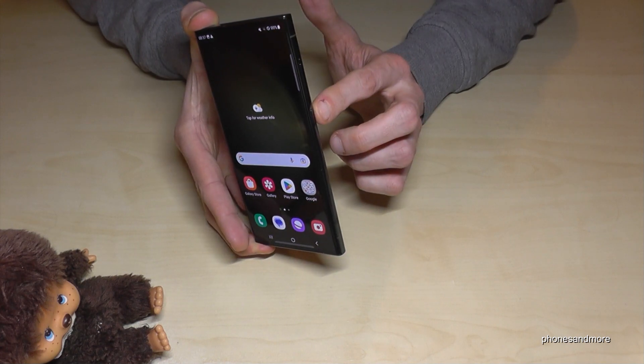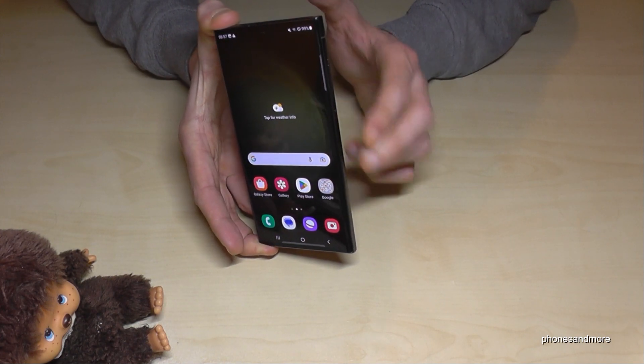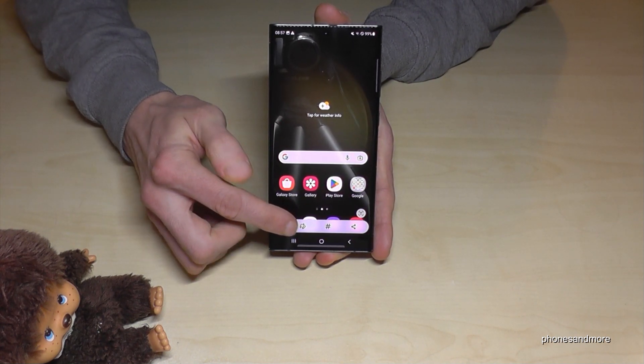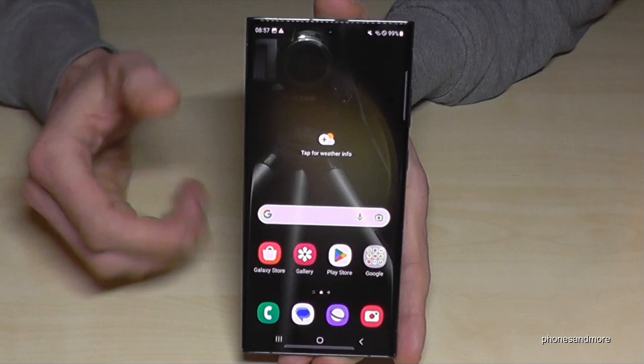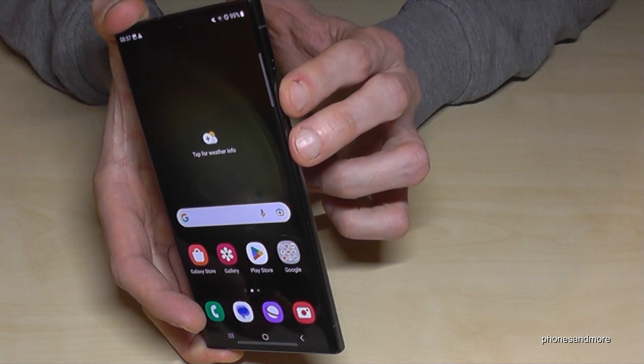The first method works with the buttons. You will need the power button and the volume down button. Press both buttons together and you're having a screenshot. After that you can see the preview, and you can share it directly with WhatsApp, Telegram, and so on.